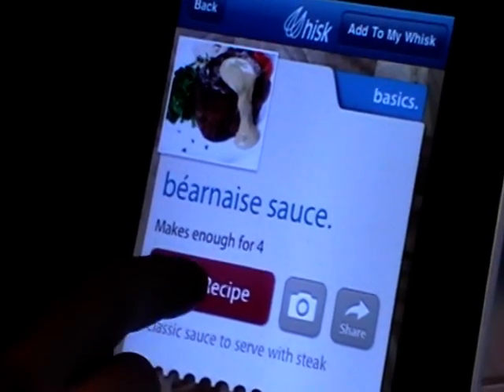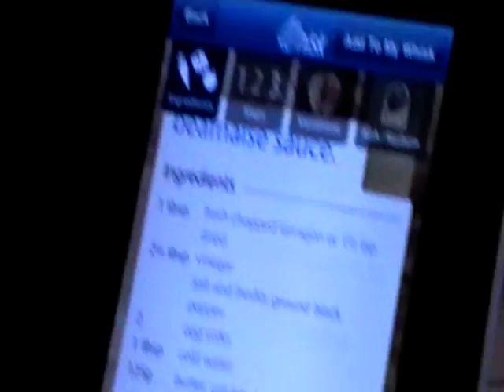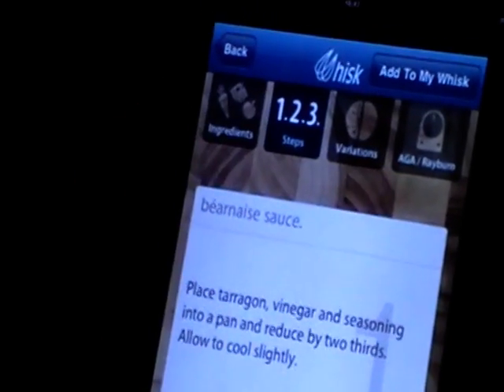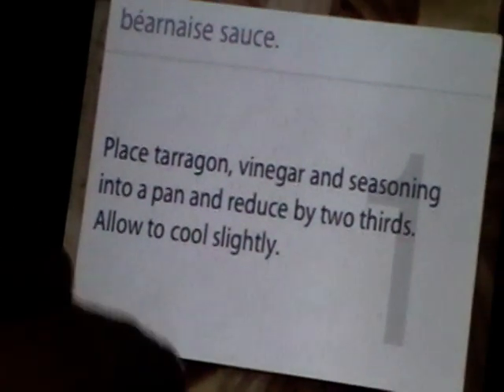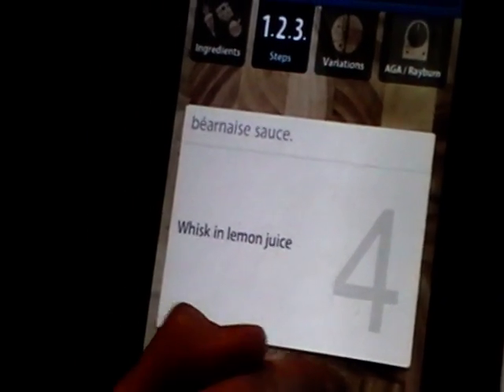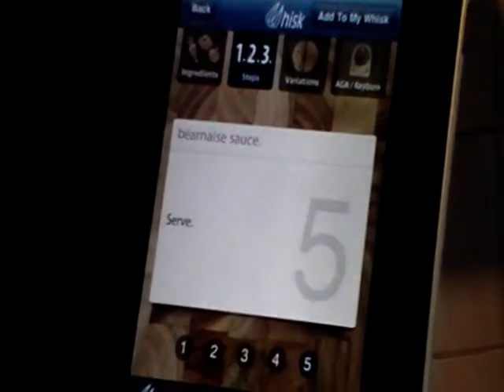So you just say start the recipe. Here you have all the ingredients you need. If you have it on your iPhone you just go into the supermarket and choose whatever you need for the Bearnaise sauce. Then very easily just tick on one, two, three steps and James describes how to prepare the Bearnaise sauce in one, two, three, four steps and the fifth step is ready. So that's so easy to prepare Bearnaise sauce!